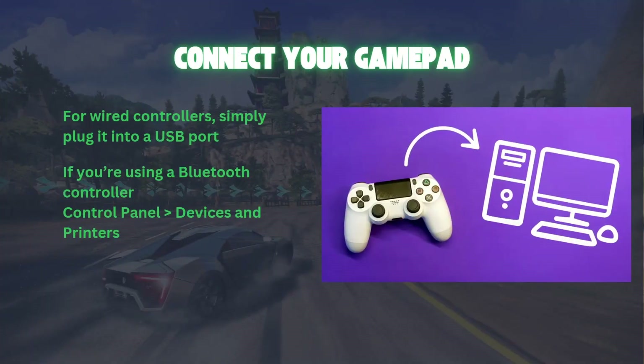Step 1: Connect your gamepad. First, grab your gamepad. Whether it's wired or wireless, connect it to your Windows 10 PC. For a wired controller, simply plug it into a USB port.